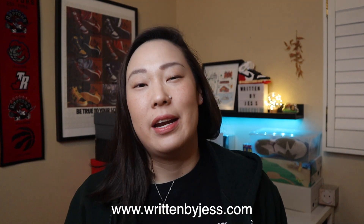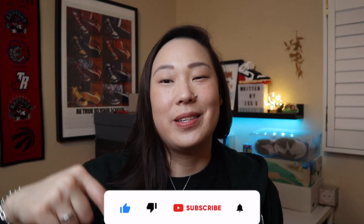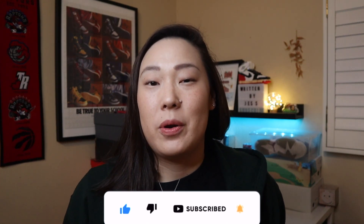If this is your first time to the channel, then welcome. My name is Jess from WrittenByJessStyle.com and I make videos and written blog post content about sneakers and lifestyle products. So if you like that kind of content, please consider hitting the red subscribe button right down below. And if you are a returning subscriber or viewer, then thank you for all your support — I really appreciate it.